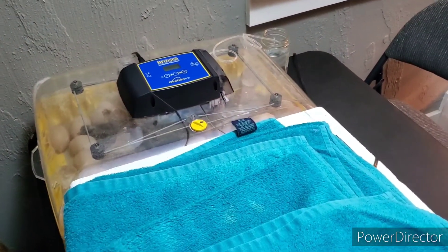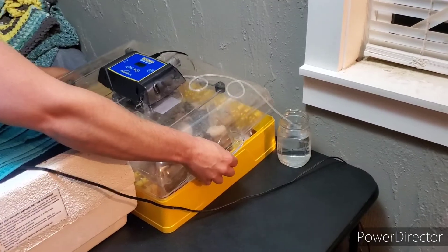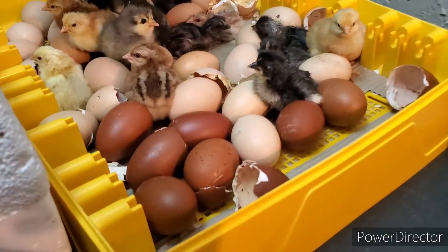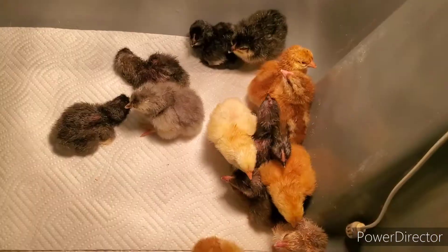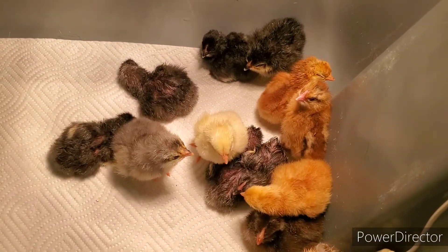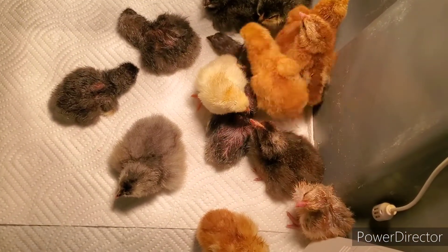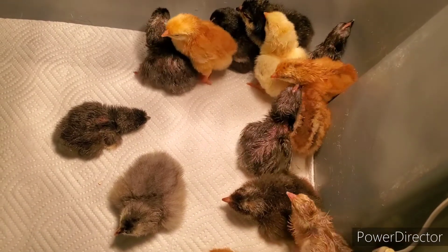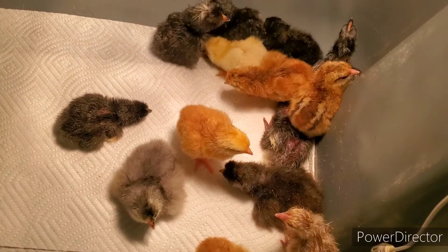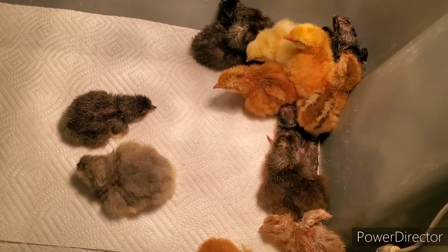Trevor's going to help me transfer — he's going to get that lid off, and then we'll get them in. The brooder's set up right over there. Look at all the chicky babies! There's the first batch right out of the incubator. I've got several different kinds here: there are some Bielelfelders, some oliveggers, and some sapphire gem Jersey Giant crosses.